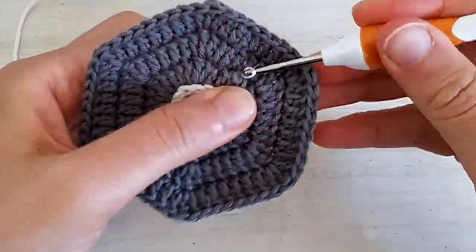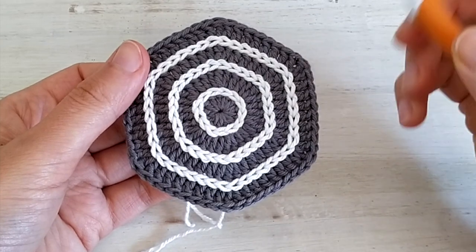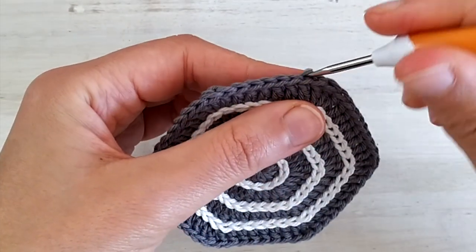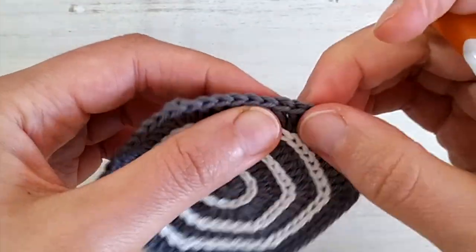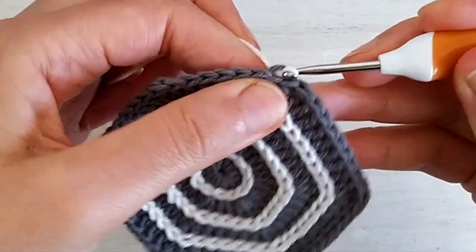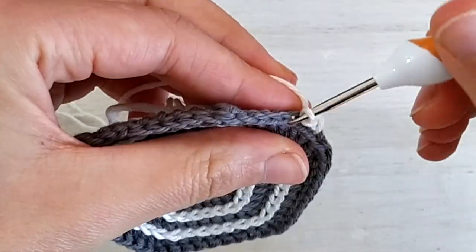Now repeat the same, following the lines in between rounds two and three, and between rounds three and four. When you're done with the first three rounds of surface crochet slip stitch, we can start making the border. The border is just a simple slip stitch in the back loop only of the last round of the hexagon. So you just grab the back loop of any stitch on the last round, take your yarn and join it, make a chain and then simply slip stitch all around working in the back loop only.